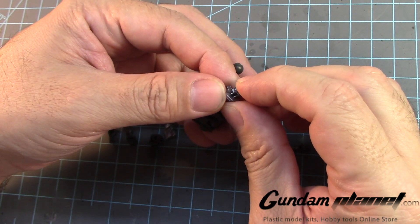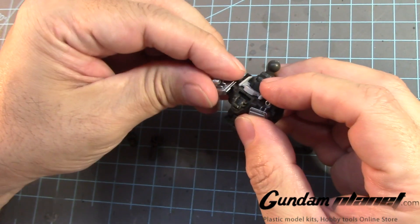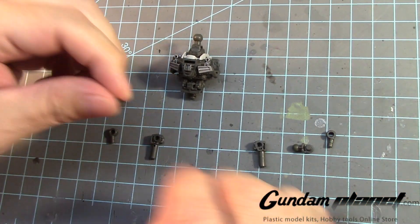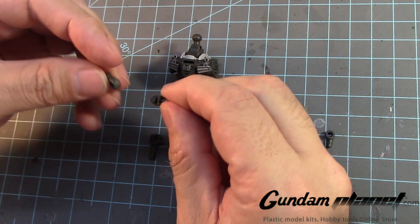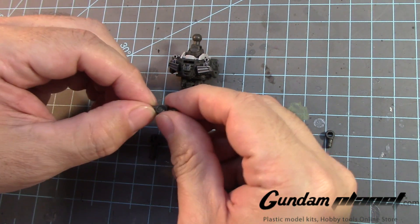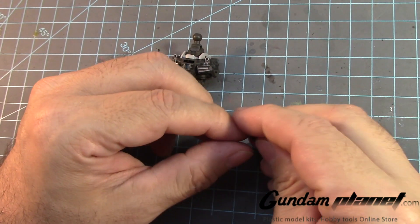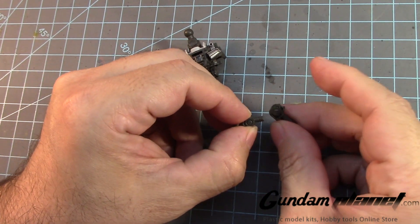Then we have these two detailed parts — I figured out a moment ago where to put them — that goes there and that goes here. That's how it looks. Now the actual connectors for the shoulders to the chest — this part goes here, this part goes like that.